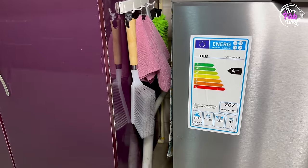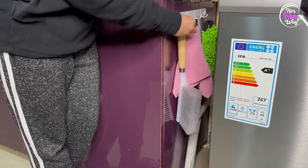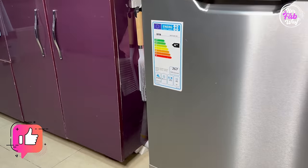See how smartly they are designed. This was just an example, but you can use them in multiple ways to hang different things.